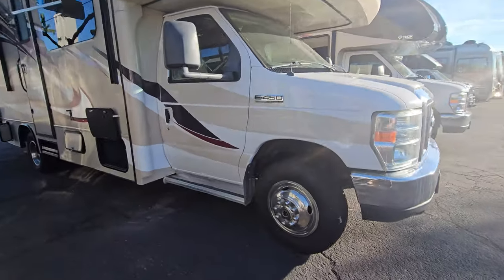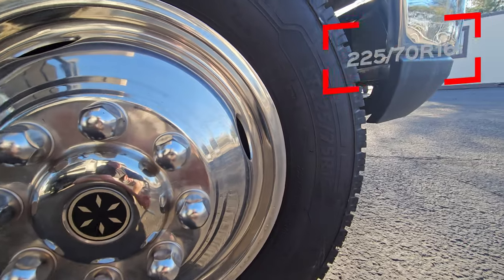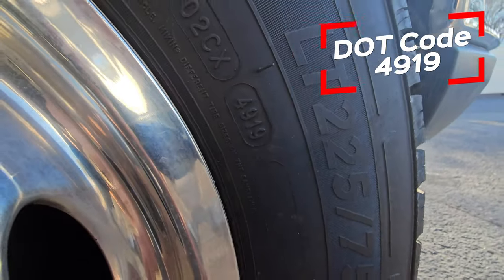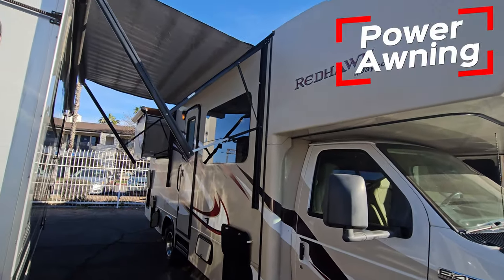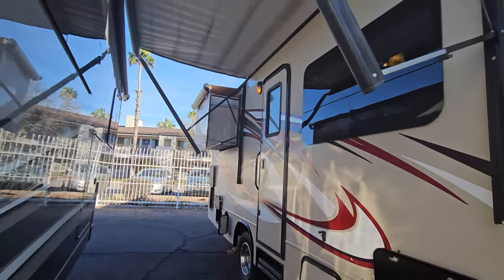Starting up front right at this tire — 225/75 R16s. The DOT date is 4919, so only a few years old. There's an electric awning right here that spans almost the whole length of the coach, minus that closet slide.